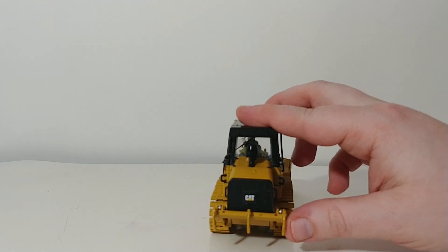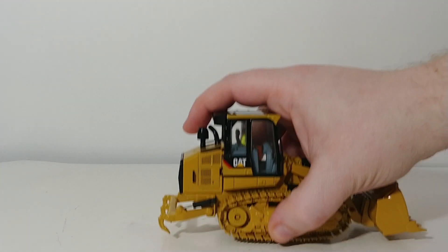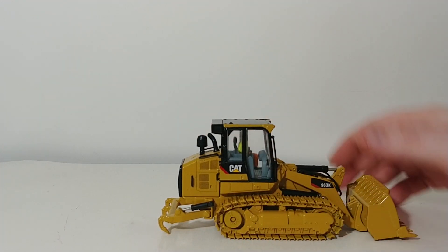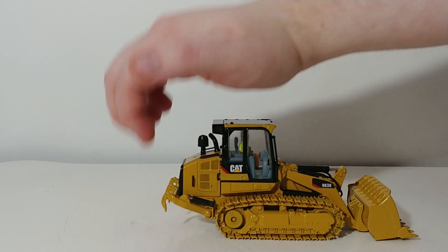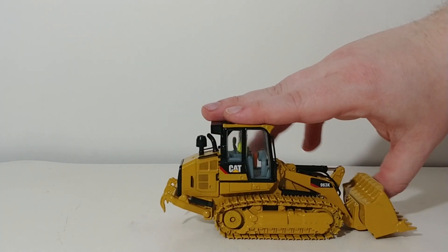On the back of this track loader, you have a three-shank ripper, which does function — it does go down. You can pose it in the lowered position if you want, and you can also raise it. The cylinders are strong enough to hold it in the out-of-service position.